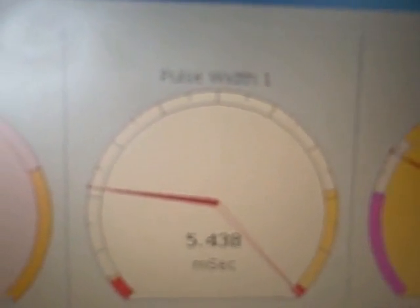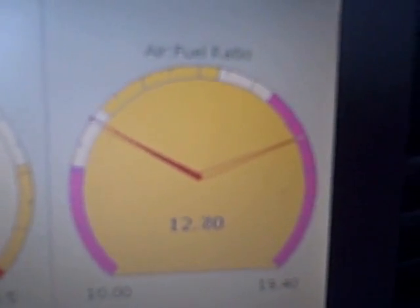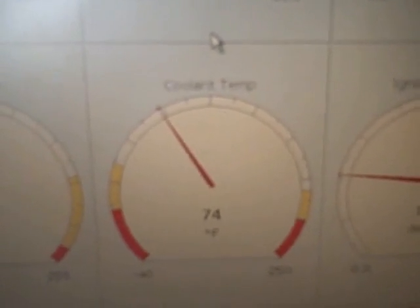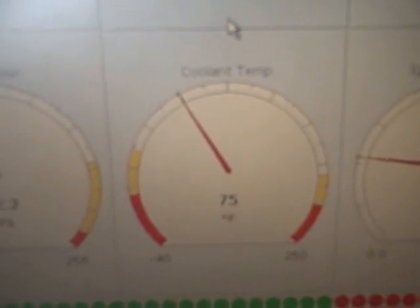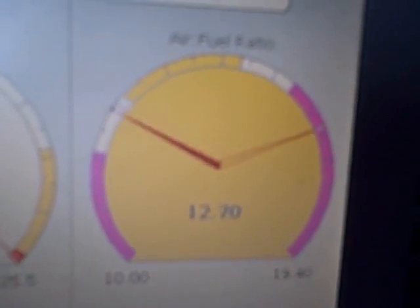You can see you've got RPM over here, engine vacuum, ignition advance, pulse width for the injectors, and I've got a wideband O2 so it shows the actual air/fuel mix ratio. Right now, as you can see from the coolant temp, the engine is cold — with an air-cooled VW it runs about 200 when hot. So right now the air/fuel ratio is pretty rich due to warm-up enrichment.